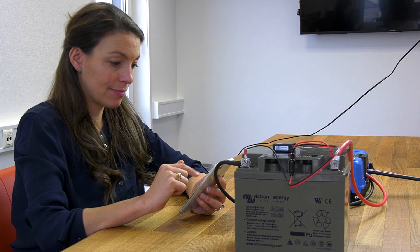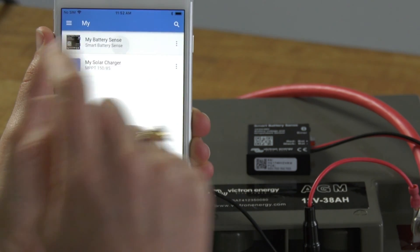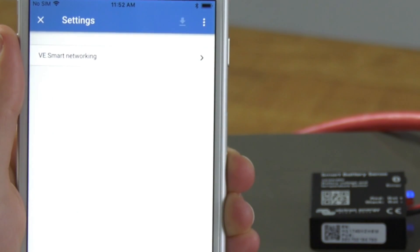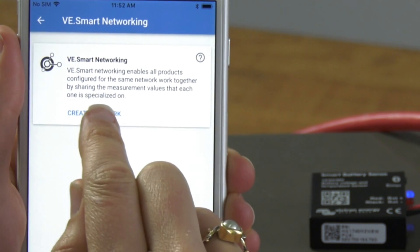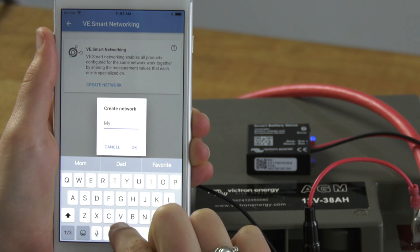The two devices need to be linked together in a so-called VE Smart Network. This is set up with Victron Connect. In the Victron Connect app, search for the Smart Battery Sense and select it. Go to Settings and select VE Smart Networking, then select 'Create New Network' and insert the name of your new network.